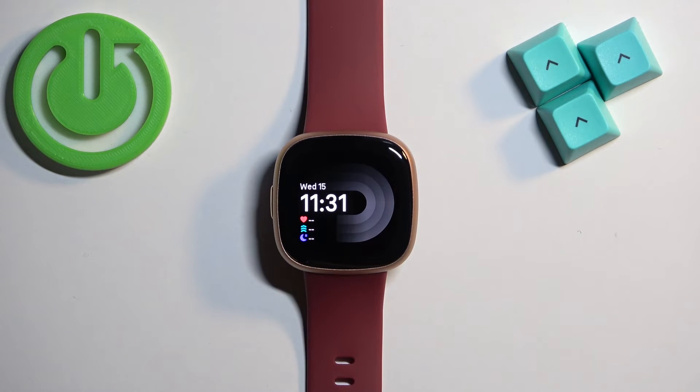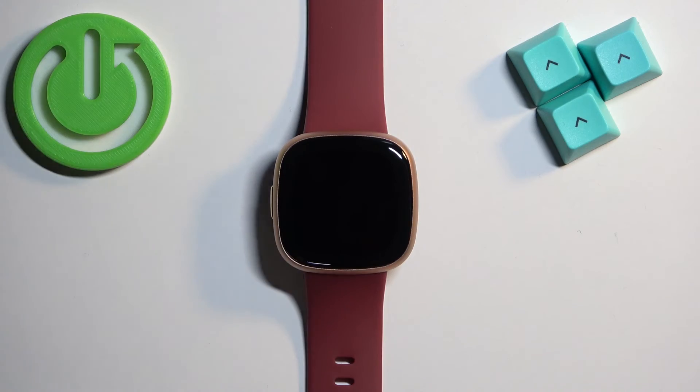And that's how you adjust the screen brightness on this watch. Thank you for watching. If you found this video helpful, please consider subscribing to our channel and leaving a like on the video.